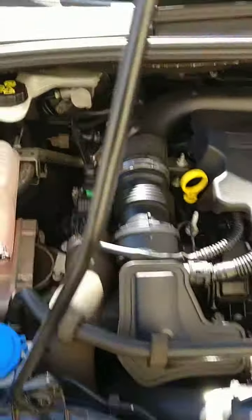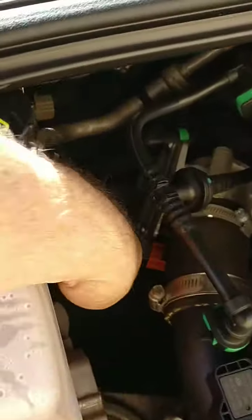Ford Focus Mk3 — just to show you where the location of the oil filter is on the EcoBoost engine. That's a coolant box. Just see where my hand's gone down there. You can actually get that off no problem from above. Don't have to take the undercarriage off.